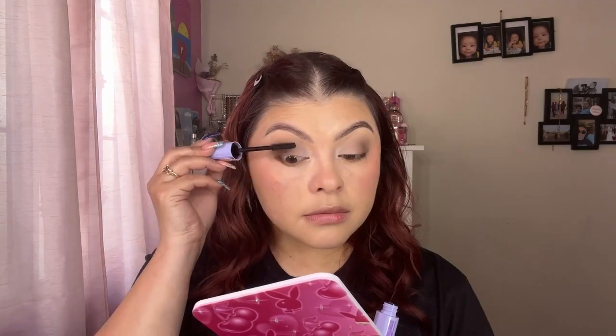Moving on to the mascara — I picked up this Maybelline one called the Falsies Surreal in brownish black. I've been really into brownish products for my eyes. The wand feels super cheap but it's fine — it's the product inside, right? It worked well for my bottom lashes but not for my top lashes. It ain't it for my top lashes, so moving on.